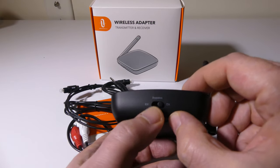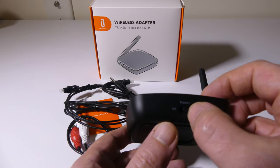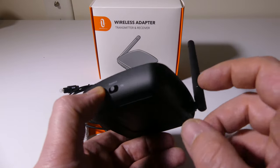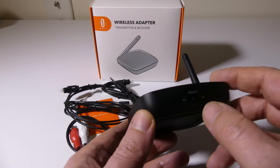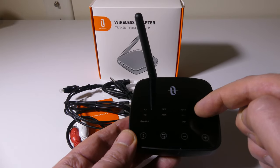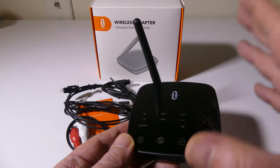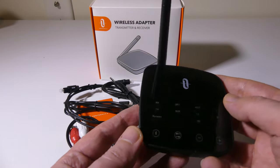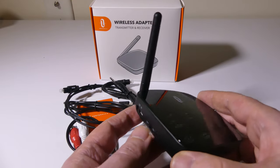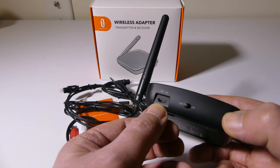Bypass is so that you can take an optical to RCA signal, that type of thing. If you want to connect two different signals, you can use the bypass mode there, and it is the middle position on the switch. Easy to just switch it on the side. It does have a battery in it too, which is really cool. You're going to get about 15 to 17 hours on transmit mode, and on receive mode you're going to get 20 to 25 hours.